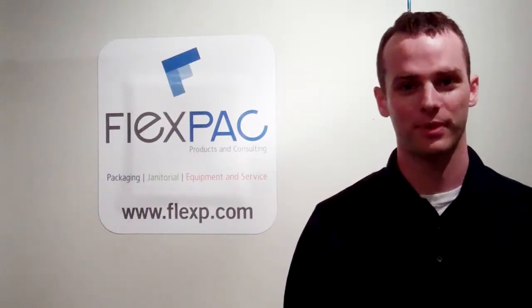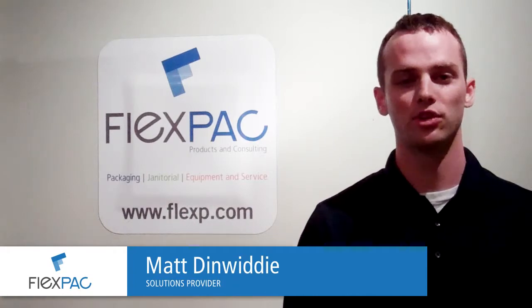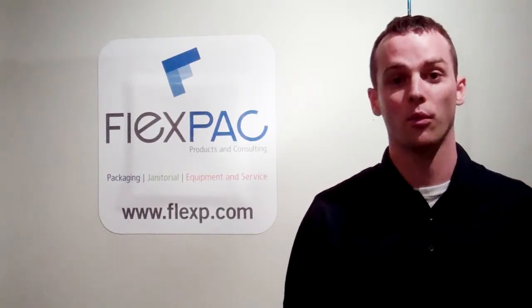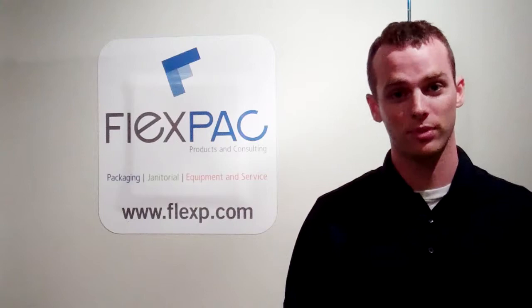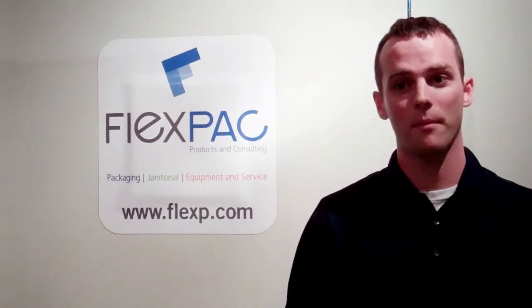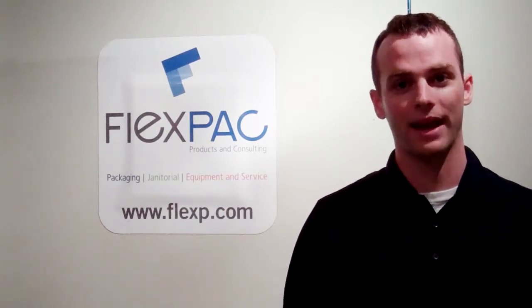Hey, Matt Dinwiddie with FlexPack. As a distribution company we get a lot of things shipped into us in a variety of different packaging ways. It could be packaged very well, it could be packaged not so well. So today we're going to have a look at something that was shipped to us by one of our suppliers that we think may be packaged a little bit differently, would help one aesthetically and two maybe protect the package a little better.